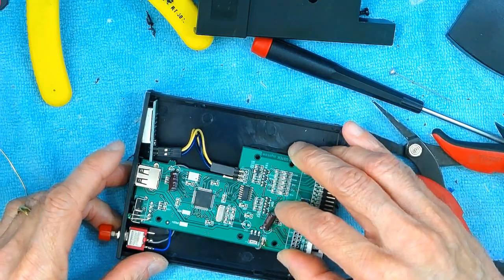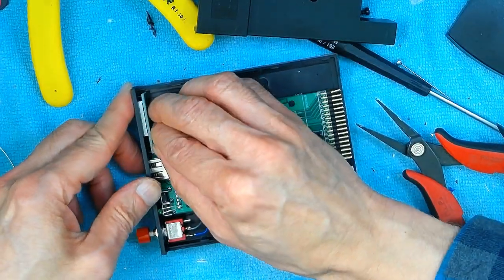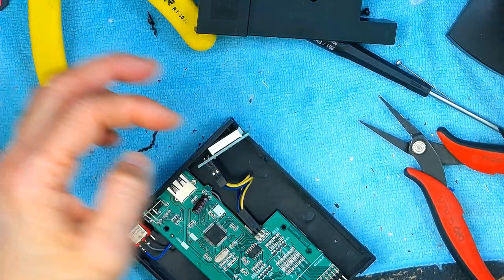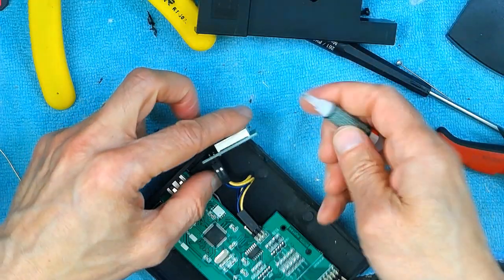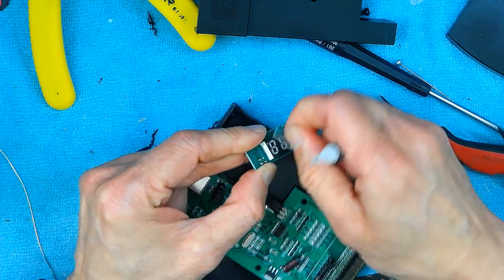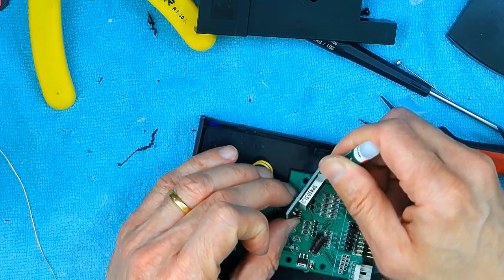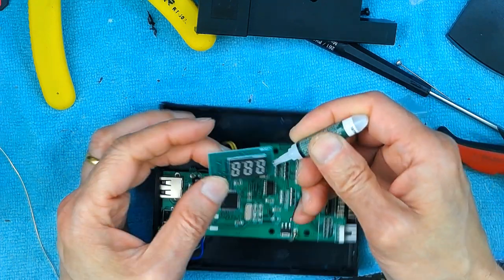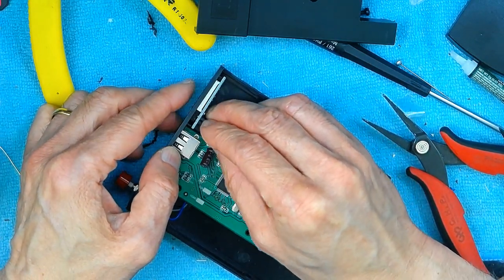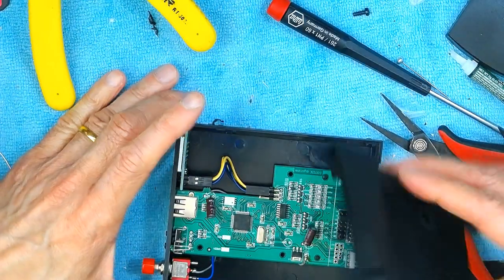It doesn't even show on this side — it's all clean, nice and neat. Nothing is showing here, it's all nice and clean. Now while we have this open, it's not a bad idea to put a drop of super glue, because these usually get pushed in — that's something I noticed. There's a little protective plastic that you can remove, and you put a little bit of super glue, and that should be enough to hold this in place. There you go — we put this back and everything looks good.